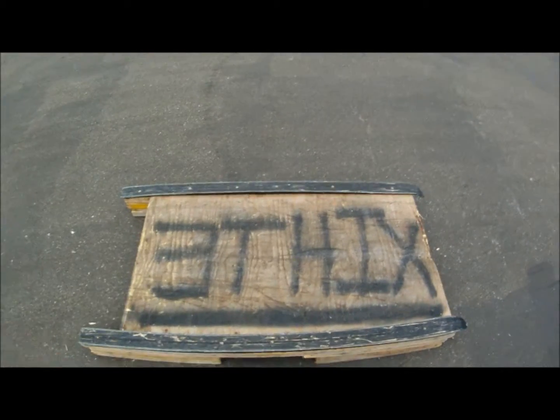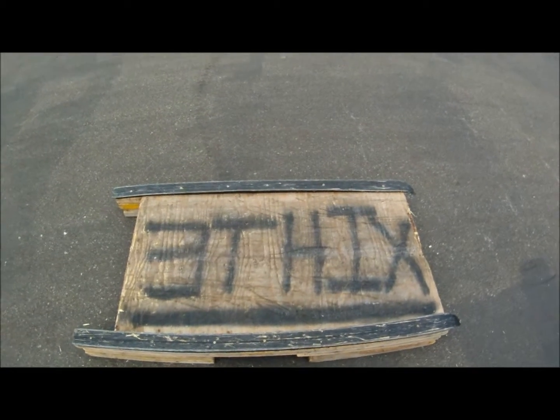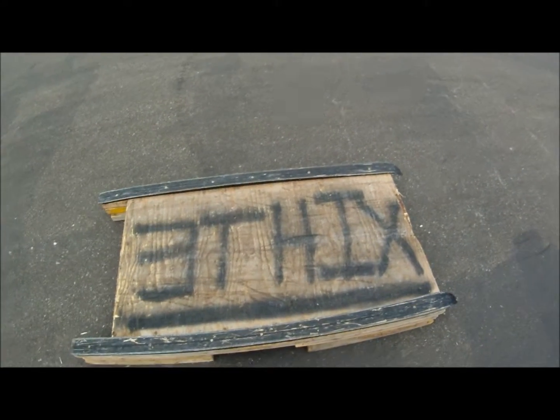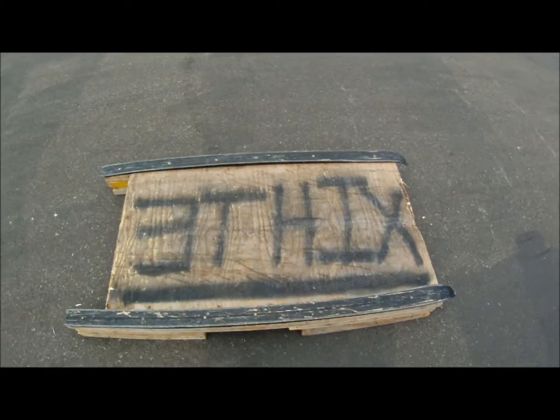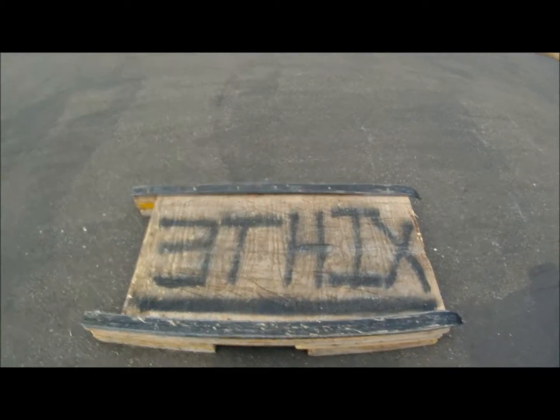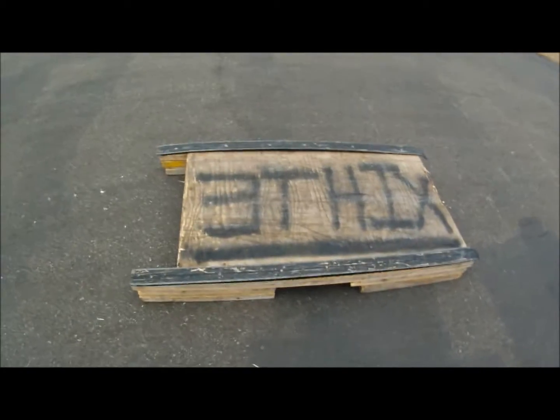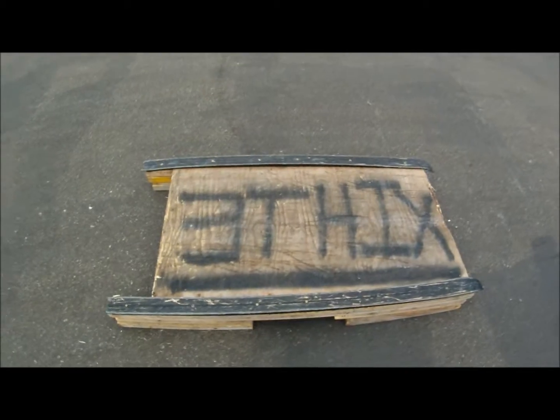So obviously you're going to need something to grind on, which can be like a little curb, a rail, a small rail, a box like we're using right here. Just make sure you start out small and just work your way up. We're just doing something on moderate size — it's like 4'2 by 4' or something like that. And you're going to need wax.